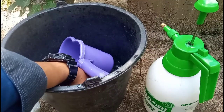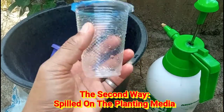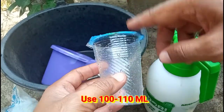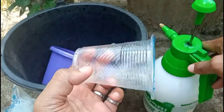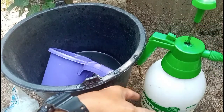Oke, itu tahap yang kedua atau cara yang kedua. Disini kita melakukan perawatan atau pemupukan melalui akar dan media tanam. Disini kita menggunakan 100-110 ml atau setengah gelas sedang seperti ini, langsung saja kita kocor pada media tanam.